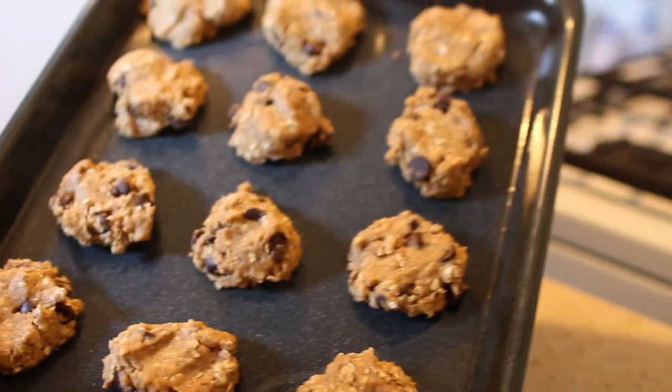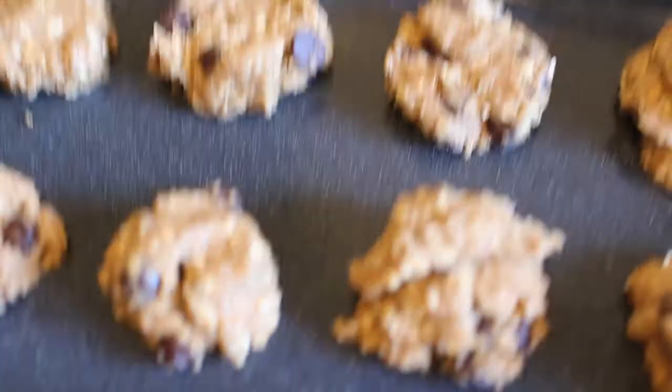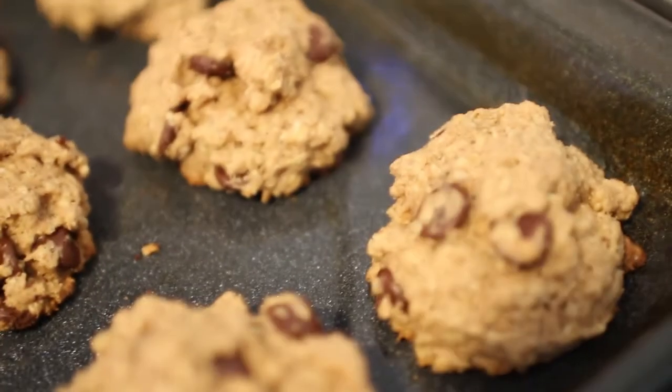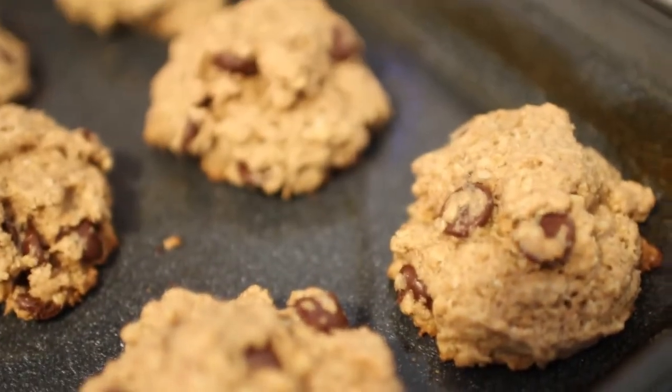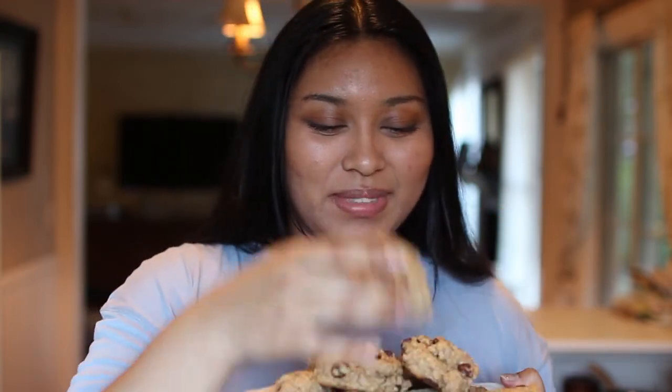You're going to put these in the oven for about 15 to 20 minutes. Yummy, we're done. These look good, they smell good. I hope you enjoy. Bye, love you so much. Bye.